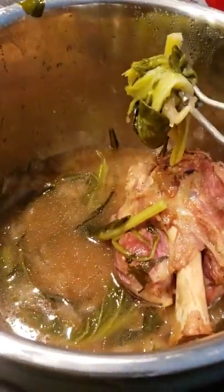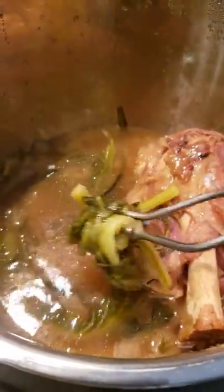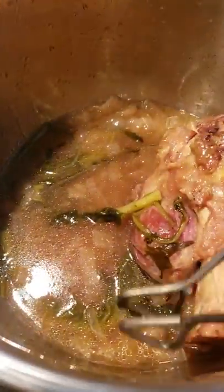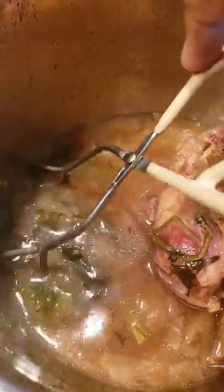I took the top off, and here is what I am doing in order to still maintain one of the best parts of greens, which is this liquid that in the south we call pot liquor. That is where a lot of the nutrients from the stems and so on are concentrated.